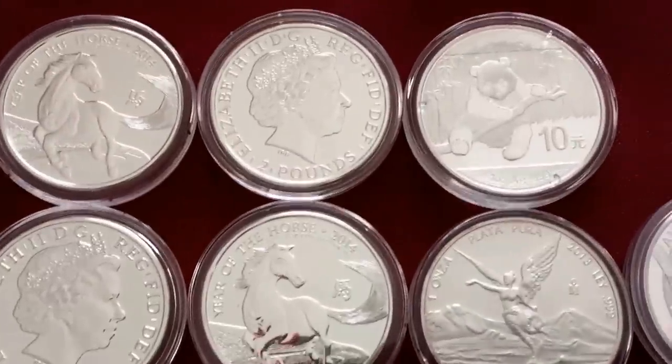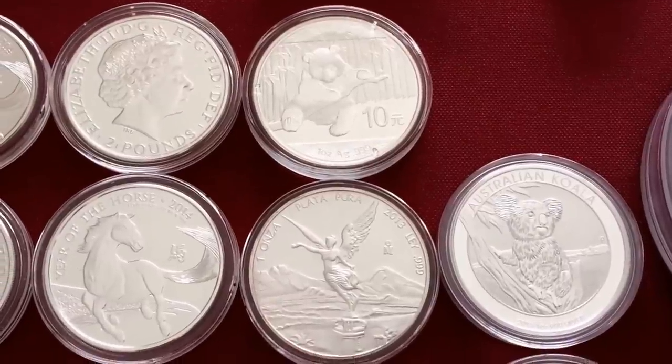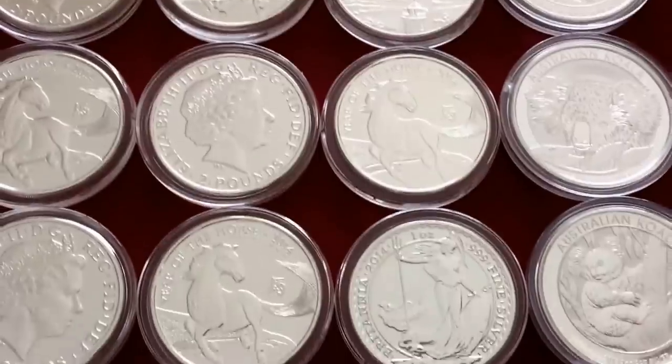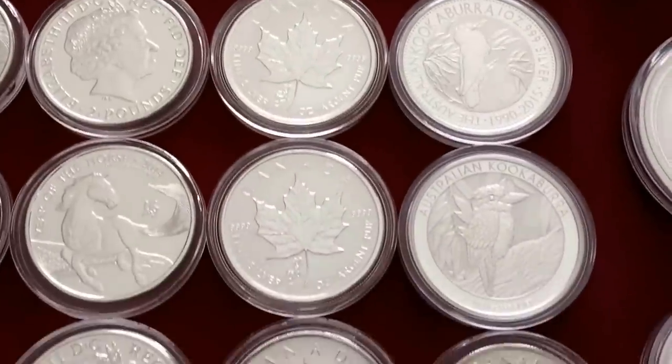Here I have some of the Lunar Horse from the Royal Mint. These have actually turned out to be decent — I haven't seen any spotting on these yet. I don't plan on buying a whole lot of Britannias, to be honest with you. There is my one and only Panda. I don't know if I'll end up getting more — just not into it personally. There's a Libertad and just a couple random coins here that I picked up when I first started.